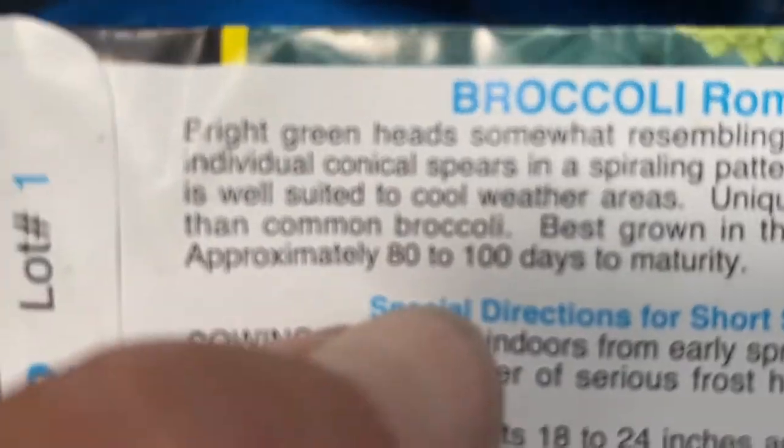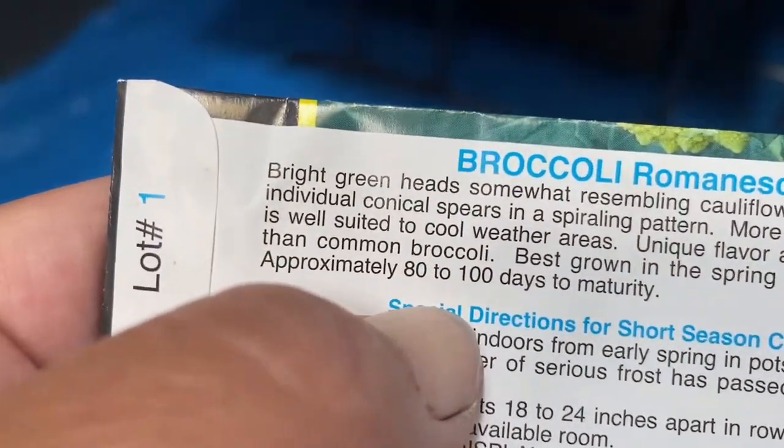Taking 80 to 100 days to mature, you'd want to get these started for your fall gardens pretty soon. Although it's not quite as cold hardy as cabbage, Romanesco is cold hardy down to about 20 degrees. So if you get colder temperatures than that, you're gonna want to make sure these are mature before then — and if you don't, they might overwinter for you.